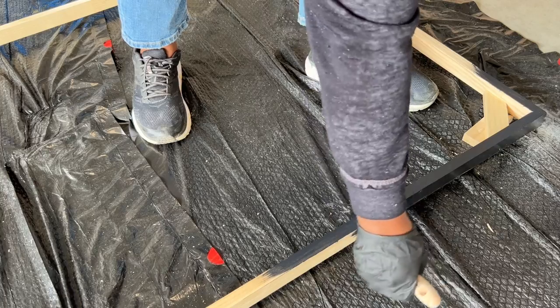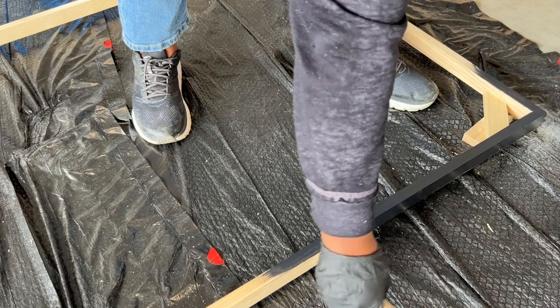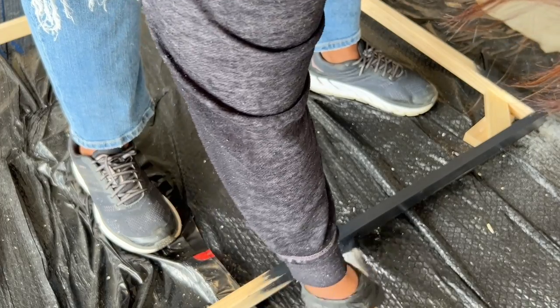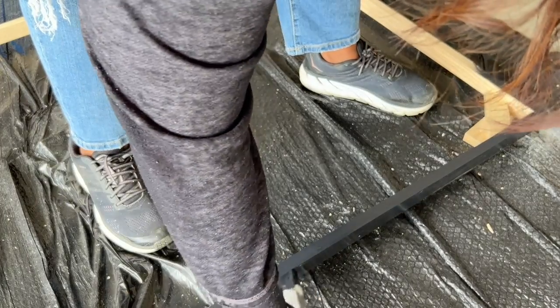Once I finished, I let the paint dry for a couple of hours. Then I added in the canvas and nailed the canvas to the back supports.